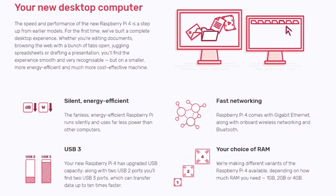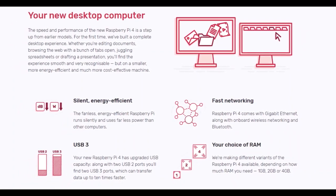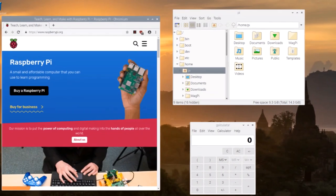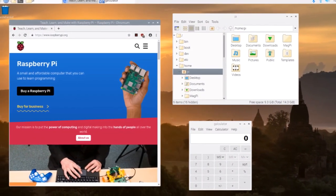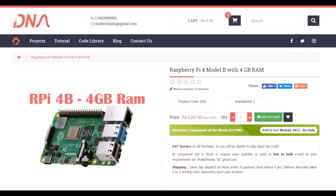According to the reports, the latest Raspberry Pi 4 is silent in working and is power efficient. The launch of Raspberry Pi 4 not only brings new hardware but new software too — the Raspbian Buster. I have already placed my order on DNA Tech India for my Raspberry Pi 4.